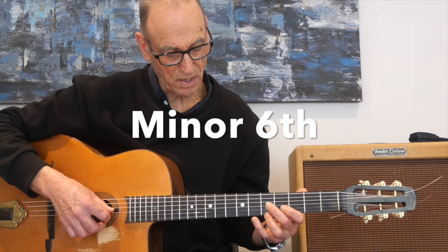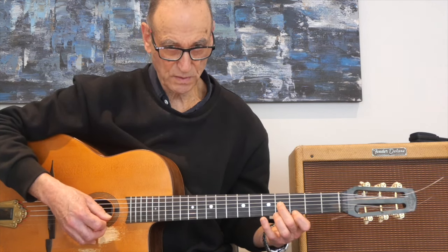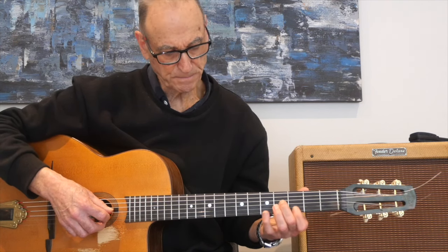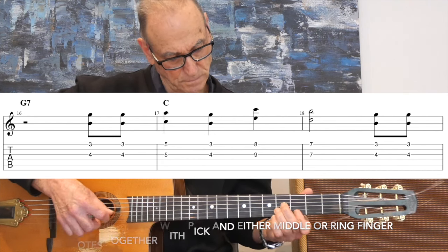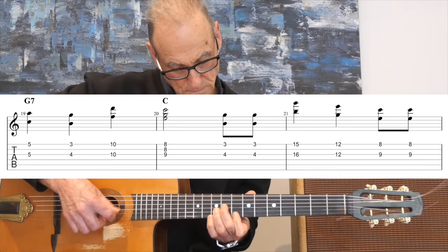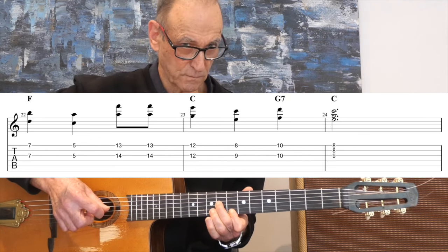A minor sixth double stop would be this - the interval is a minor sixth. Let's try and find our melody using the sixth double stops. And there we have it. Double stops really give you a lot more richness when you're playing a melody.